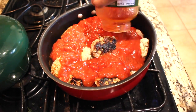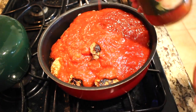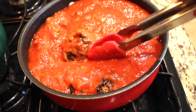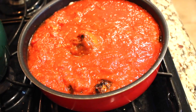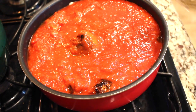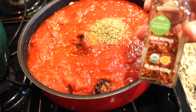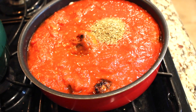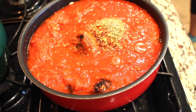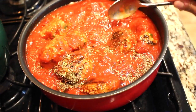Now we're going to add our pasta sauce — I will link everything below to let you know what I'm using. I'm using two jars. If you make your own pasta sauce, go ahead. But today I'm using the jar. I'm also going to add some oregano because you always want to make the sauce your own, some chili, some red pepper because I like it spicy. Add all of this and whatever else you want, and make sure you give it a nice toss before putting on the lid.